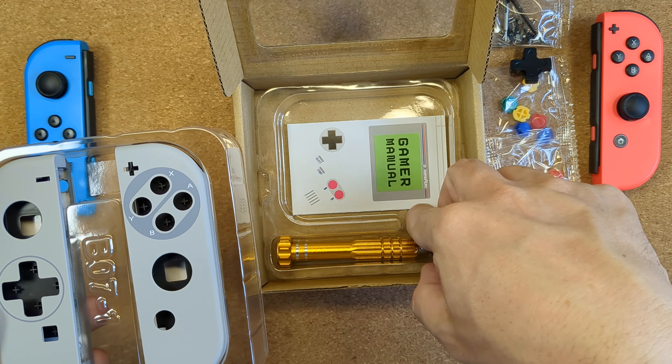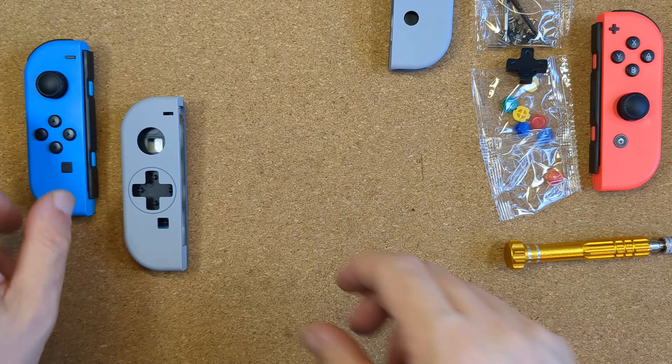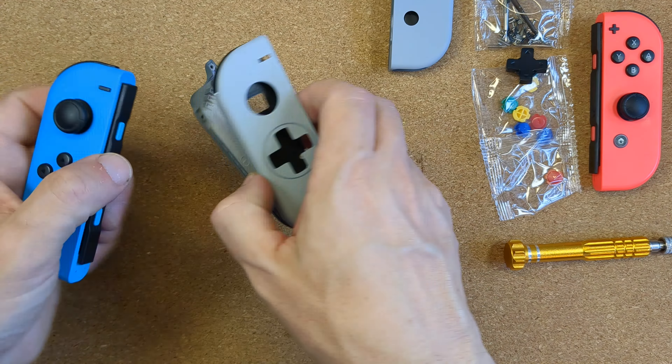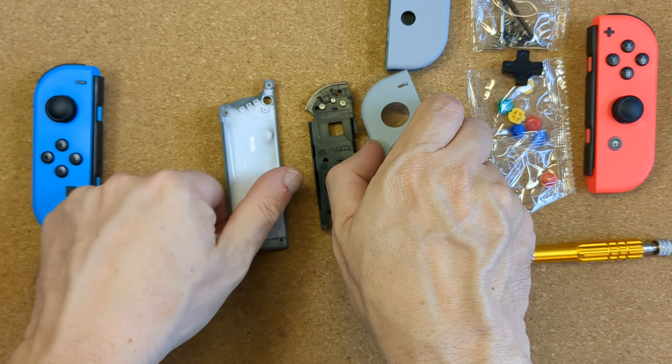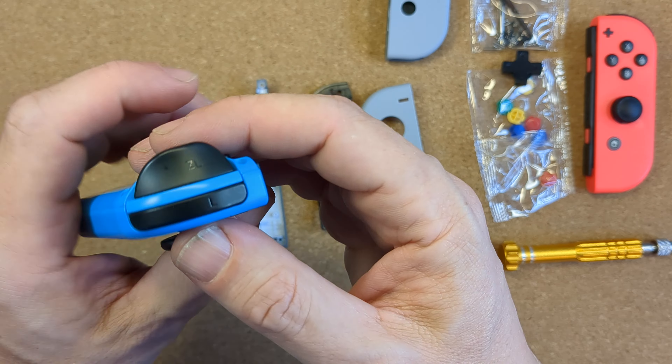The shells themselves in the top tray come in perfect condition despite not being individually wrapped, with a bag of screws and buttons and a really nifty looking screwdriver stored in the lower section. Looking at the shells themselves you can see that each is made up of three parts: a front and back shell and also a mid frame, which is particularly important when you have the neon controllers because this part is also bright blue or red. So in this case, we've got a nice subtle black plastic for the mid frame to match the buttons.